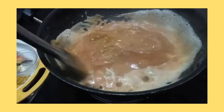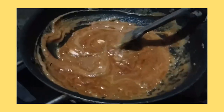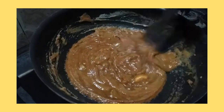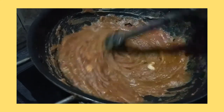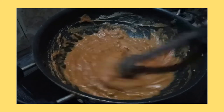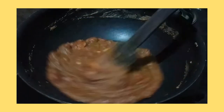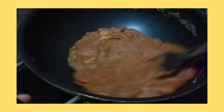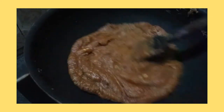I'll stir it for around one to two minutes until it gets cooked. You can see the color of the halwa — keep on stirring. Now the halwa is done. I will add a little ghee to it again.